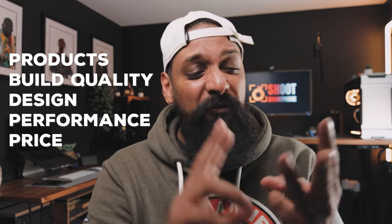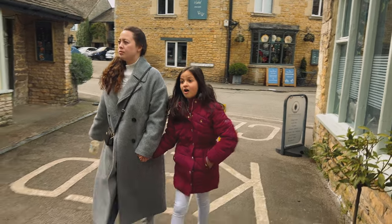As usual with videos like this, we're going to do an unboxing, look at build quality, design, performance, and price. But before we get into all of that, I took the family out to the Cotswolds last week, had a little bit of lunch — it was the perfect time to test out this filter and shoot some footage. So let's go and check out those results.